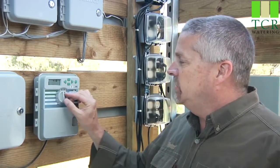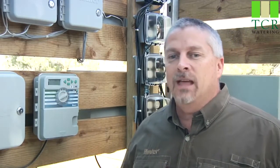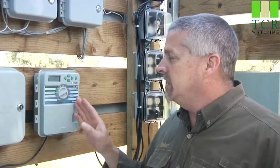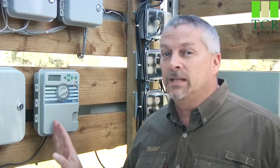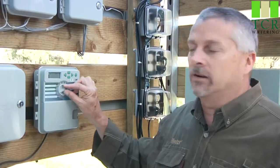Here we'll be talking about actually hooking up the SolarSync to the X-Core controller, and I want to mention two things up front. Number one: when you turn the dial to SolarSync settings and there's no sensor hooked up yet, you're going to get a series of dashed lines and possibly an error message. All that's telling you is the X-Core says it doesn't have a sensor hooked up yet, so it won't give you the programming options that it will once the sensor is hooked up.